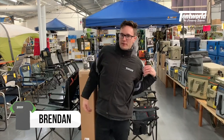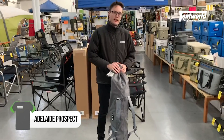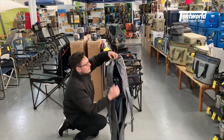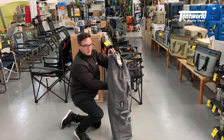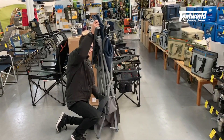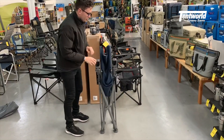Hey guys, Brendan here from Tentworld. Today I'm going to tell you about the new Yeti Trailhead Camp Chair — a fantastic little bit of kit we just got in. As you can see, there are power straps on the back so you can swing it over your back and drag it around with you. Nice and comfy bag, so you're not messing around with it too much.